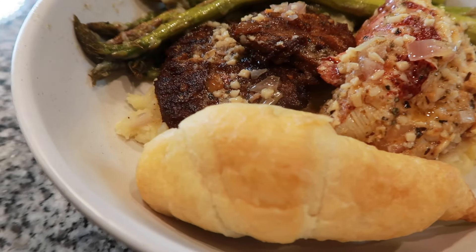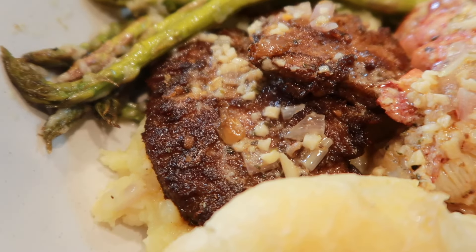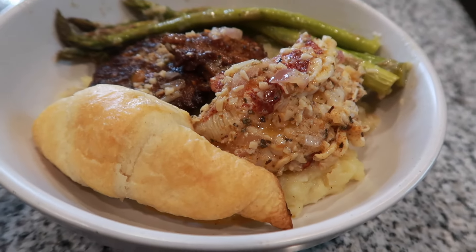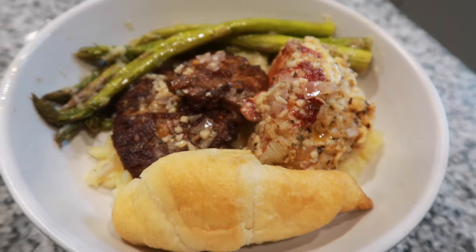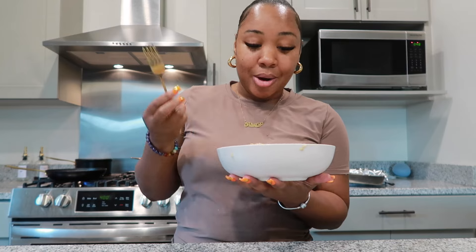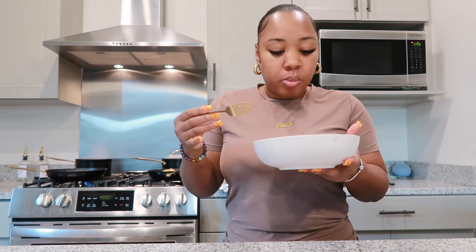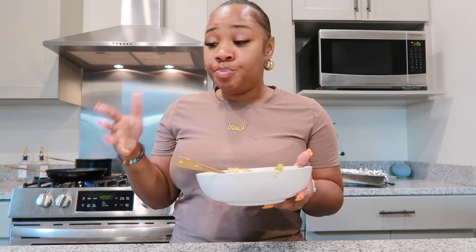I plated everything up and this is what it looks like — there's the steak, asparagus, lobster tail, and the mash is on the bottom. Y'all, this is about to be amazing. I'm so ready to taste it because I already know it's about to be good. Let's dig in. Mmm! Y'all, I'm about to eat this whole plate because it's so good. Do not forget to like, comment, subscribe. Comment down below and let me know if you're going to try this recipe. I pulled me a glass of wine and I'm about to enjoy my meal. Thank y'all so much for watching — I will see you in the next video.